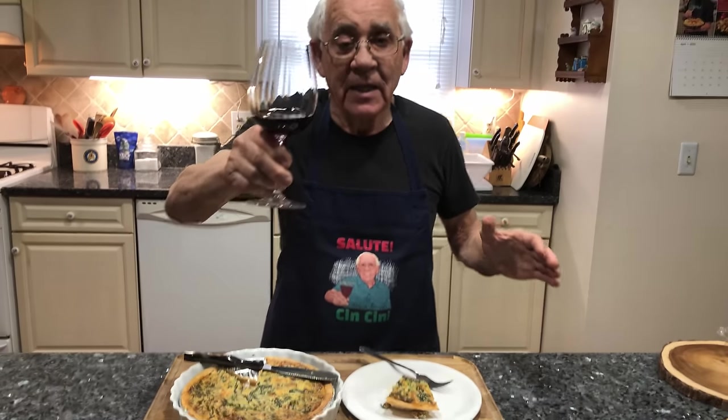And I want to say to everybody: Salute! Cin-cin to everybody — so good. Salute!